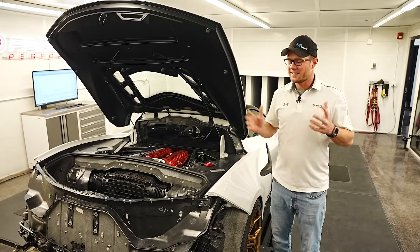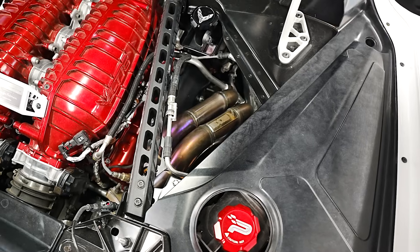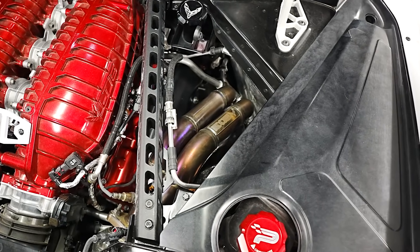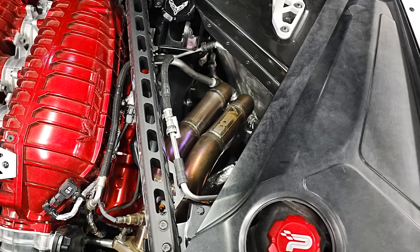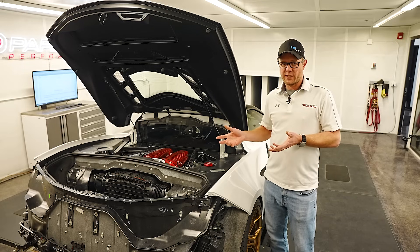Hey guys, Graham from Paragon Performance here. Today we're in the Dyno Cell with our Shop Z06 and we are testing the Kooks headers. We've seen some controversy online whether or not these headers truly make power or if they're going to do anything on a C8 Z06, so today we're going to do that testing.